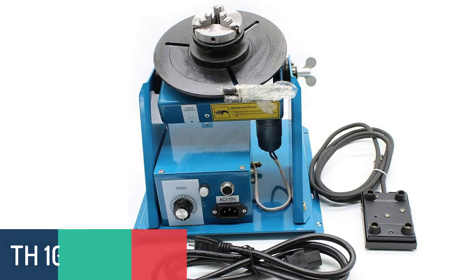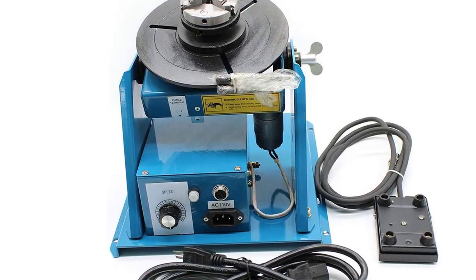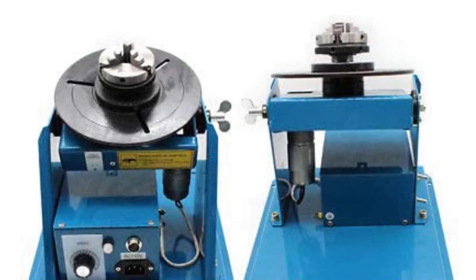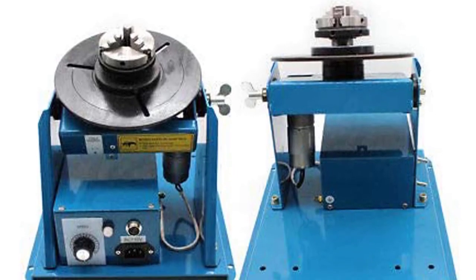Number 1: TH-10 Welding Positioner. The TH-10 Rotary Table is a highly versatile table capable of supporting a wide variety of loads, both horizontally and vertically. The table rotates 360 degrees, advancing in 45-degree increments, with manual or electric control.